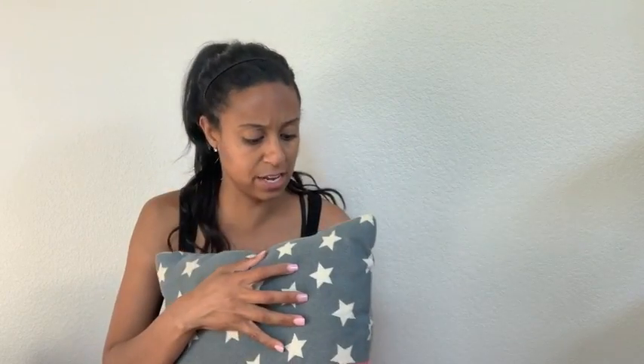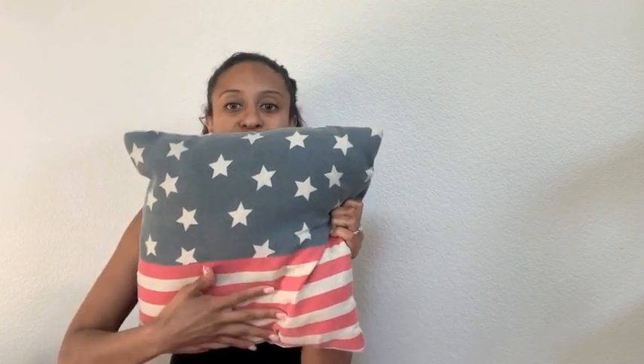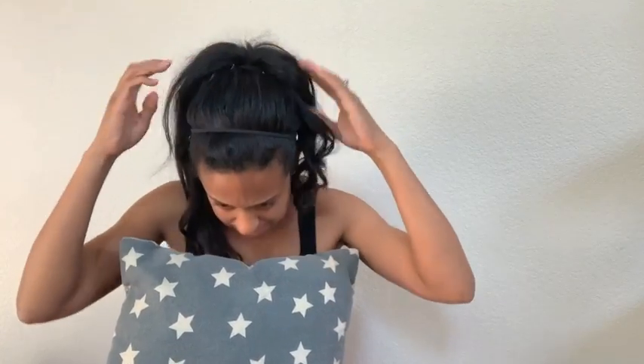And then last but not least, I have these pillows also from Hobby Lobby. They're on a burlap fabric and they have stripes on the bottom and stars on the top. I just thought they're really cute. I have a little accent chair in my living room area and I'm going to sit this on that chair.